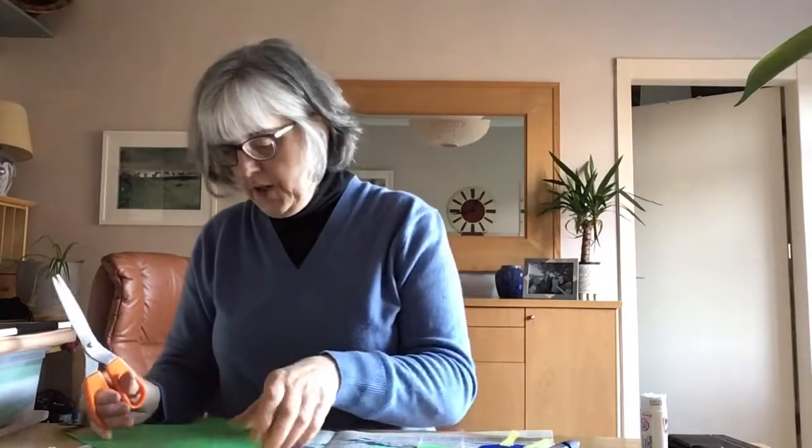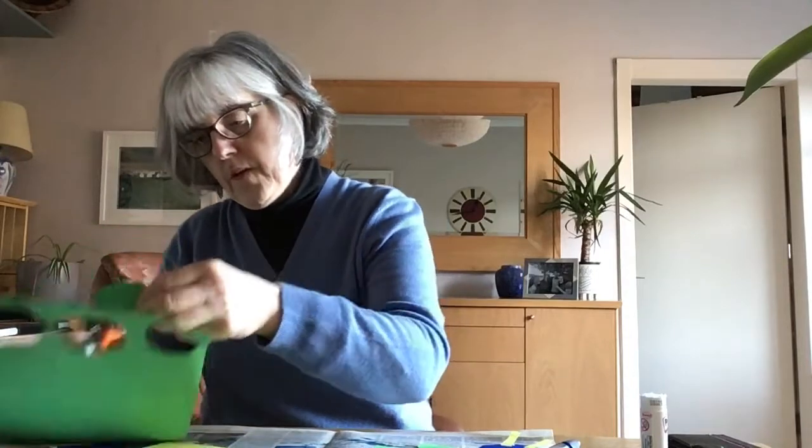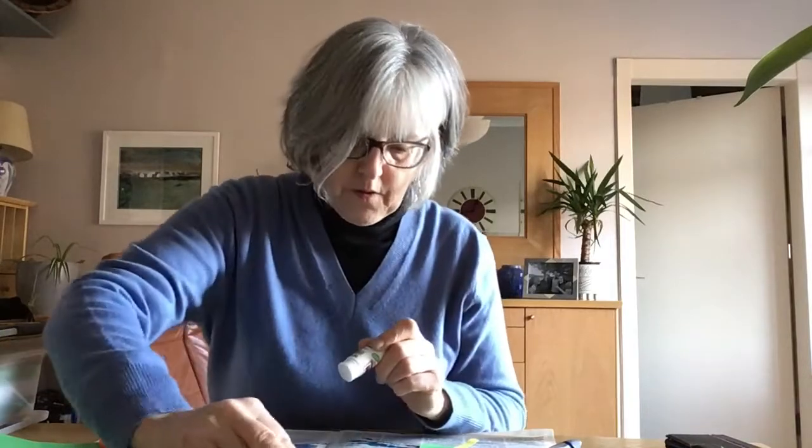Now we're going to make this a lot easier. Then we're going to make this a little bit more. I'm going to do it: 1, and again, and 3.